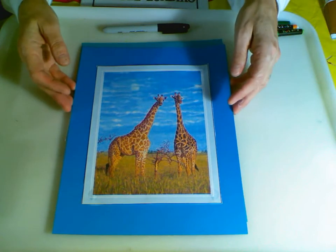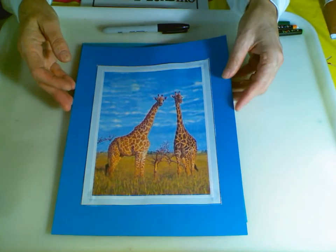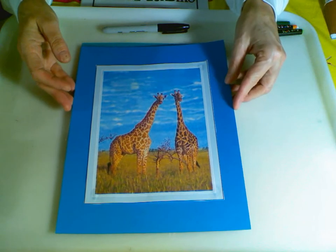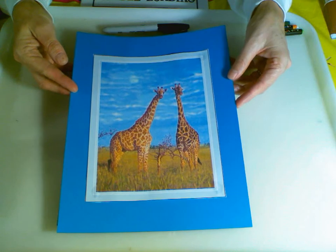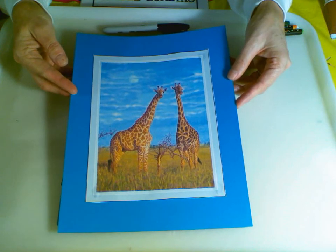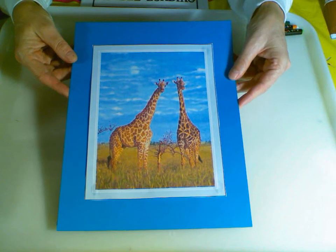He spends so much time out in the field, especially in the fields of Africa, studying the animals and watching them, and that's how he's able to create these beautiful paintings. So we're going to be inspired today by his giraffes.